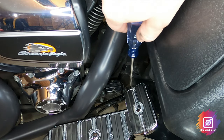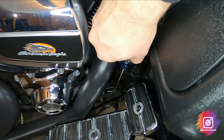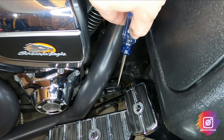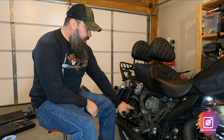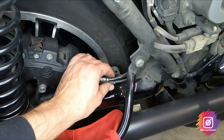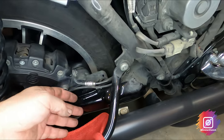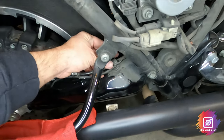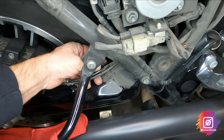Here is my rear brake master cylinder — I'll do the same thing as the front and take a little brake fluid out to keep it from overflowing. I already took my saddle bag and side panel off. Normally there's a clip that holds the wheel speed sensor cable and brake line, but I've lost mine — nothing a zip tie can't fix. There's also a clip connected to the frame; open that up and free those out.